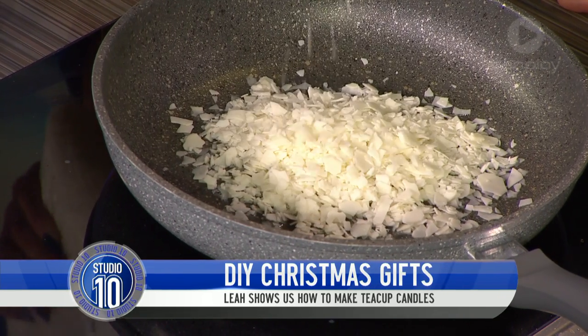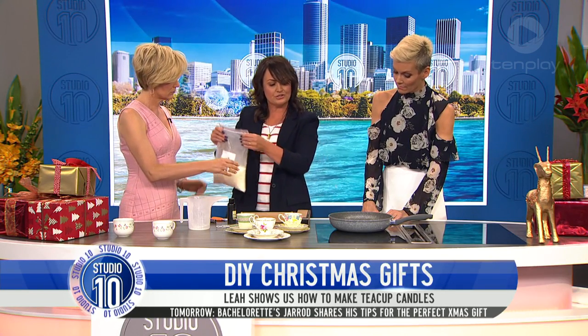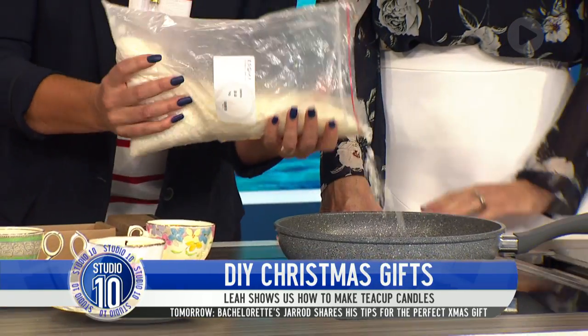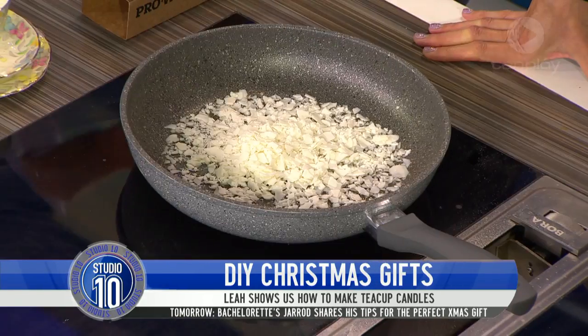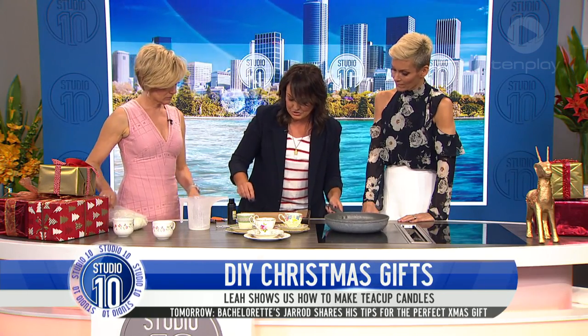Where do you get wax from? This is soy wax — I love soy wax. You can use paraffin wax as well. It's melting so quickly! Well, because it's flaked. You can buy it in boxes or you can buy it in flakes — I find flakes are the easiest way to do it.